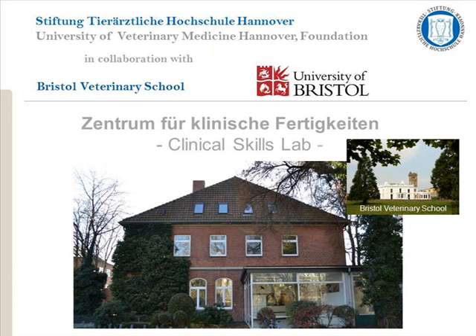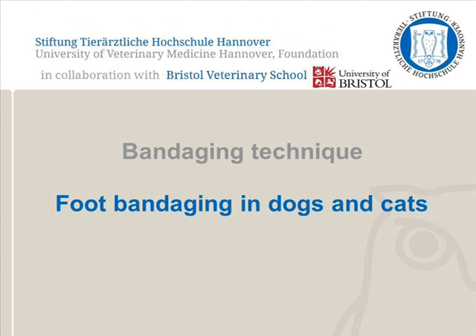Veterinary students should check with their university whether they have a preferred method. The Centre for Clinical Skills, University of Veterinary Medicine, Hanover, demonstrates bandaging technique in dogs and cats in this video.